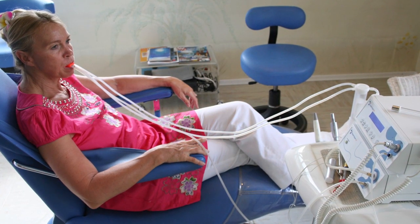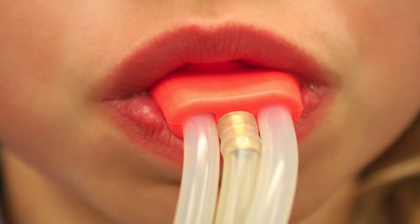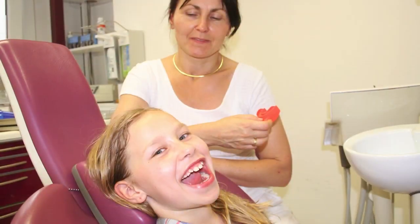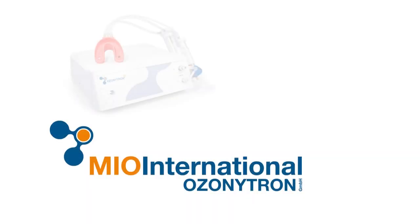It is possible for the first time to normalize the germinative flora within minutes and to eliminate periodontitis, caries and other germs in a biological and pain-free way, without side effects.